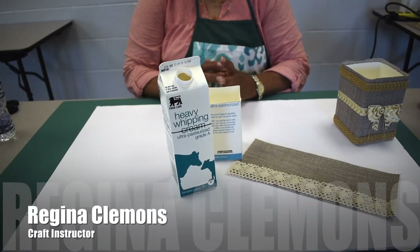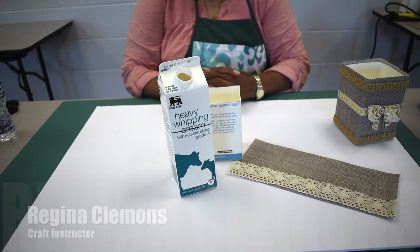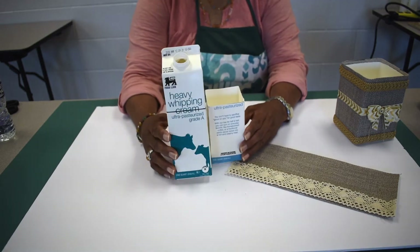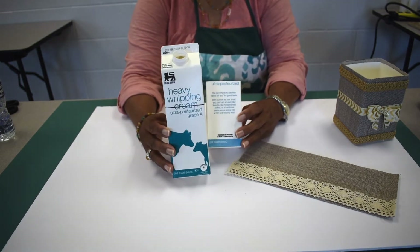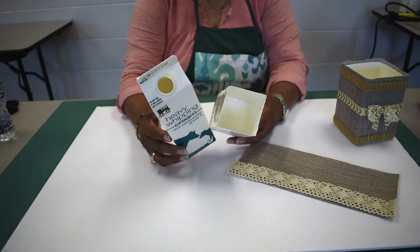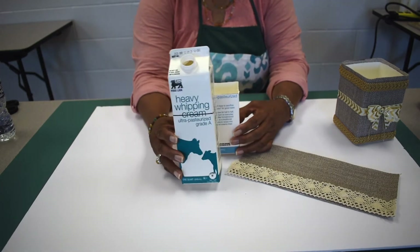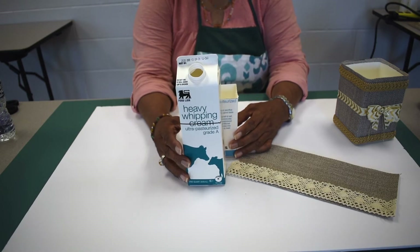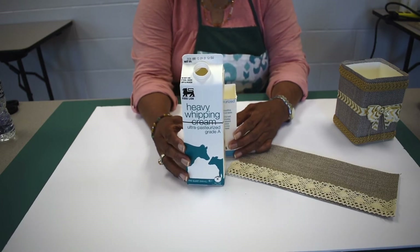Good afternoon, this is Manassas Park Recreation Center. You probably have a lot of things filling up your trash bin right now, and probably some of them are milk containers or containers that could be used for other things. We're going to talk about just a few little ways to recycle some things that can be used for storage.